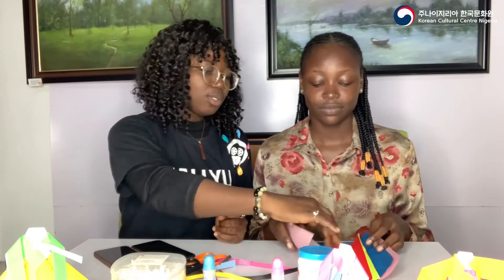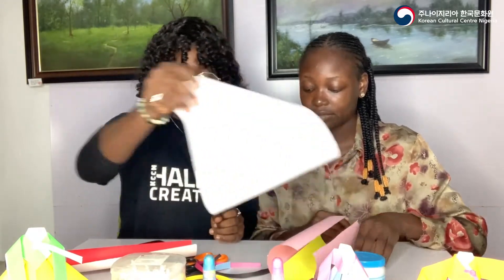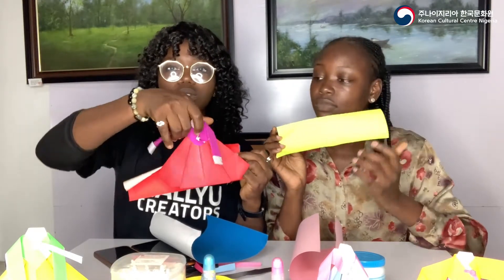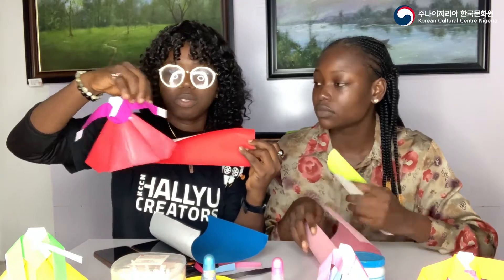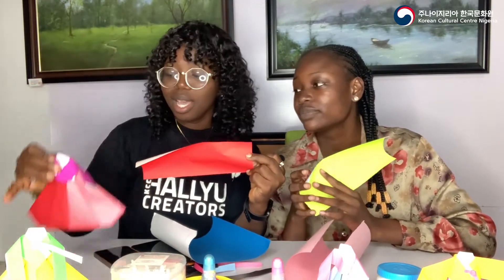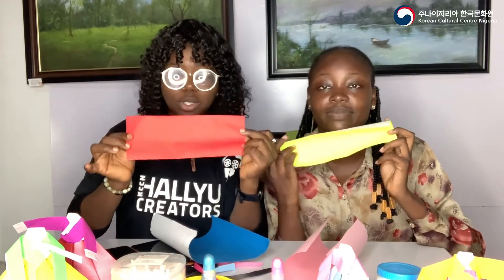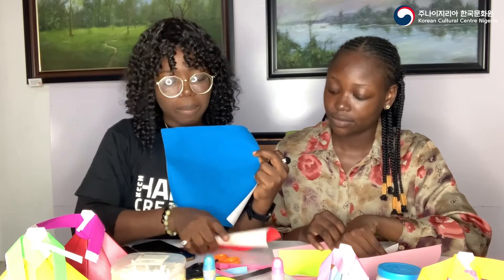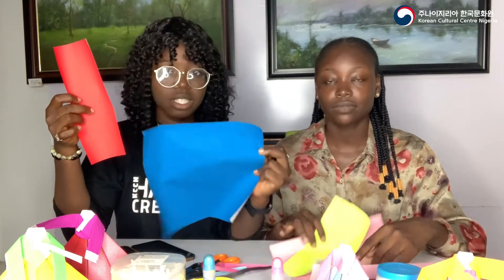For what you need: you need a rectangular paper for the top. The origami top — to make this beautiful figure you only need the rectangle for the upper part. You also need a square for the lower part. The top is called jeogori and the skirt is called chima. We're going to be making our jeogori with the rectangular paper and our chima with the square paper.